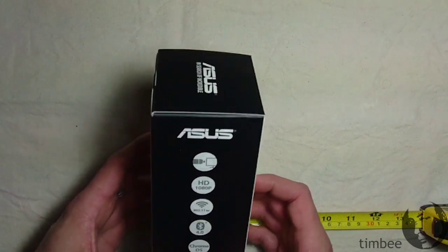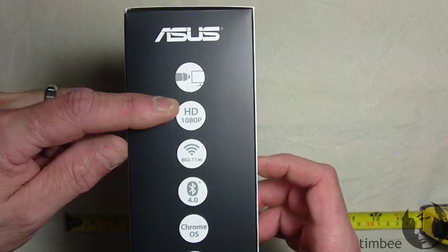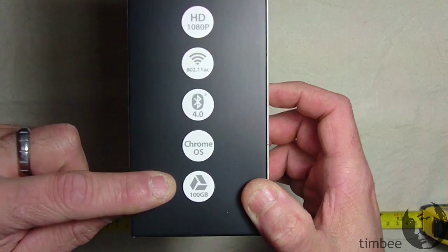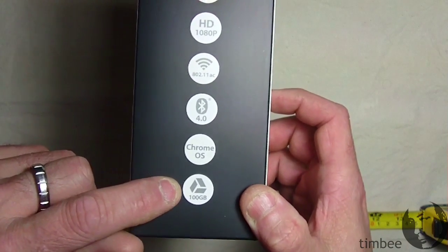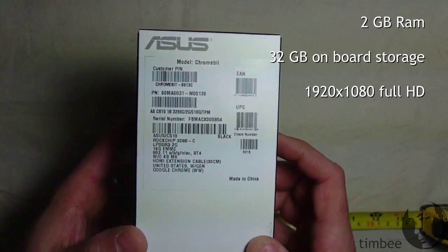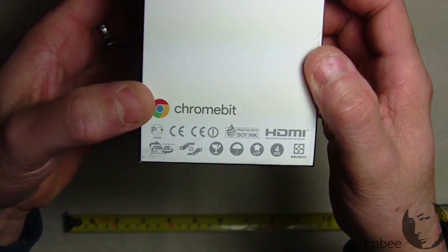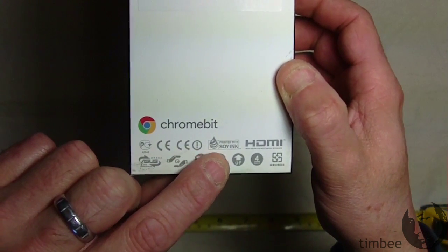It's a lovely box that gives you all the specs. It plugs into HDMI, supports full HD, wireless AC — which is better than N — Bluetooth for Chrome OS, and it comes with 100 gigabytes of Google Drive storage. There are a bunch of numbers telling you all about it.